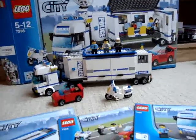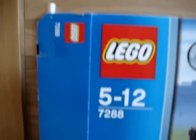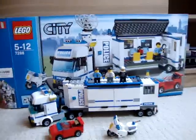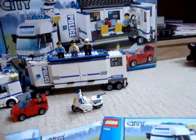I think that's what it's called anyway. It's ages 5 to 12, set number 7288. I'm not sure how many pieces at the moment.